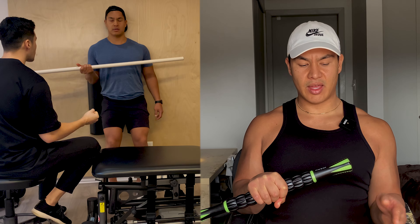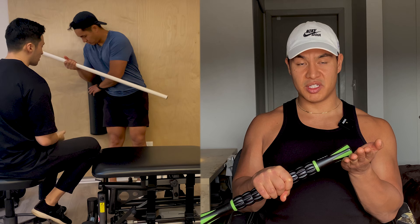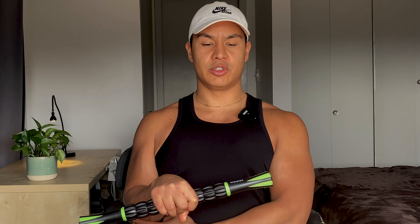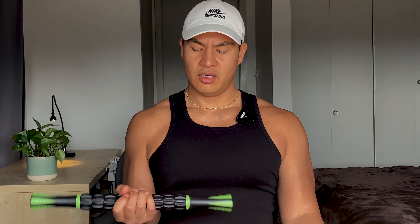That's called PNF — proprioceptive neuromuscular facilitation — and it basically overrides your body's safety system to not push past a certain range of motion. By loading the antagonistic muscle or antagonistic movement, it allows for more of the range of motion you're trying to accomplish.